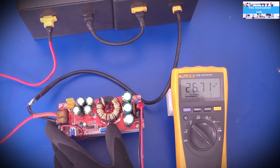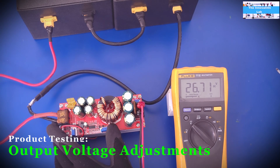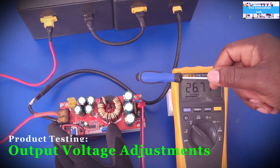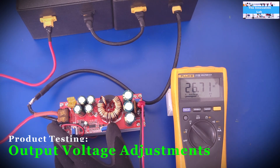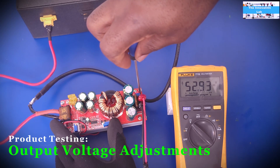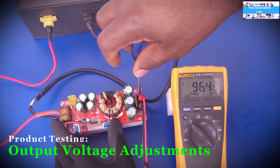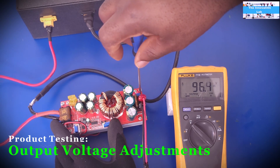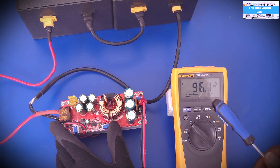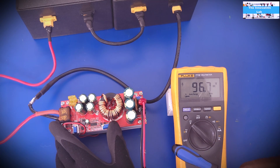Now let's test the output voltage range. I've set it to the lowest point on the output voltage adjustment potentiometer, then dial it up: 34 volts, 43 volts, 52, 60, 84 volts — and there we go, up to about 96.2 volts. Now I'll bring it back down to around 27 to 28 volts. My plan is to hook up an inverter to drive a load, since I don't have low-voltage loads that can go that high.